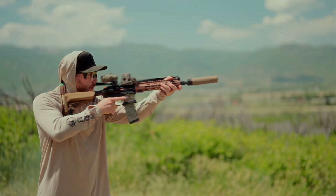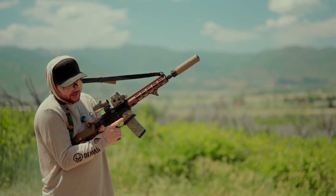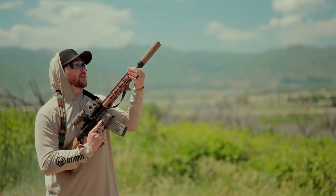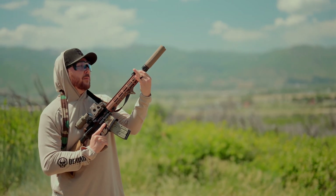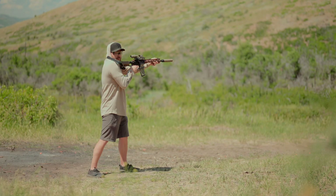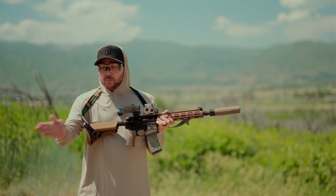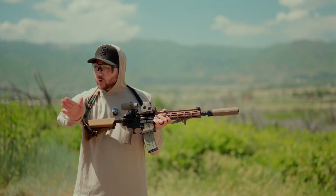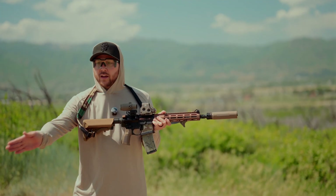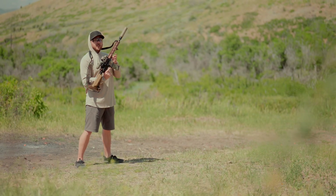So this is suppressed on setting one — not enough gas to cycle. We're going to go up. Since it didn't cycle at all, I'm going to bump it up to three. That looks pretty good to me. When you're looking at your ejection pattern, generally 3 to 4 o'clock is considered the right amount of gas. I'm calling setting three the correct setting for this can on this gun setup.